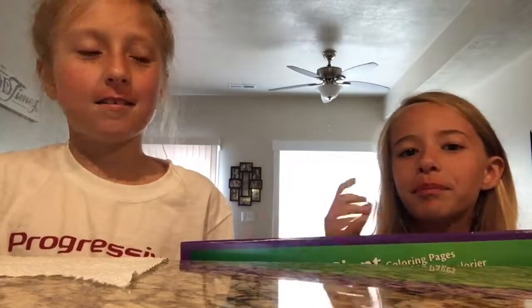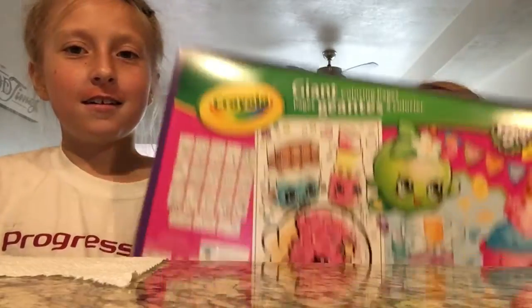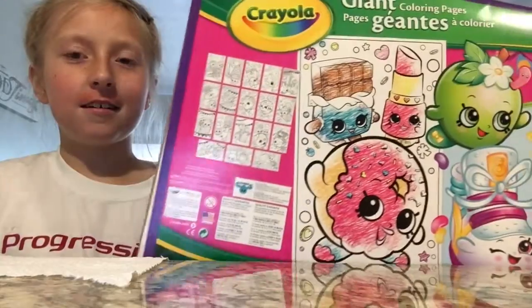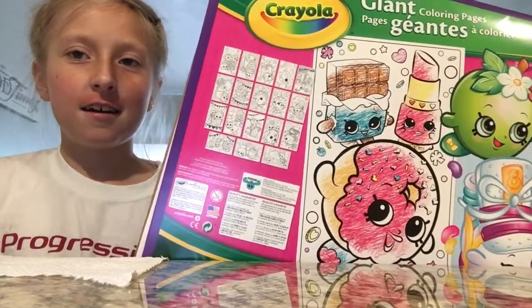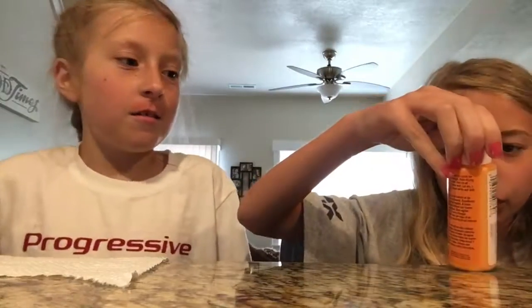Hey guys! Today we are going to be painting these Shopkins giant coloring pages. They're giant, and we're going to be painting them with acrylic paint.